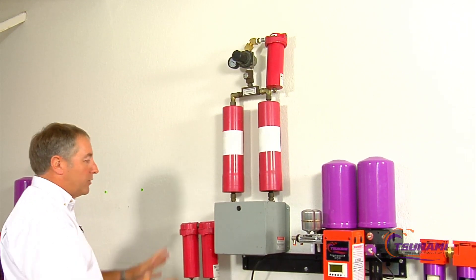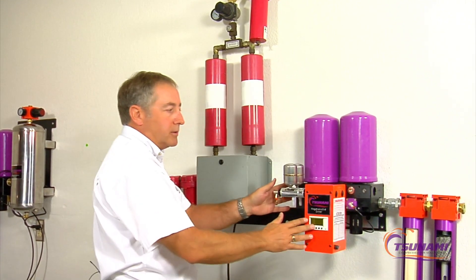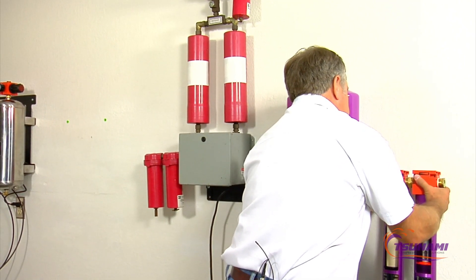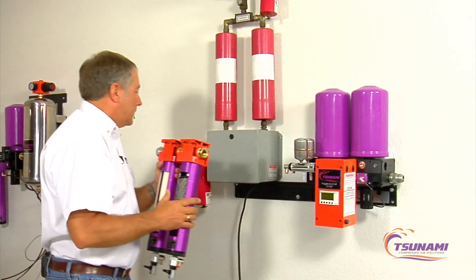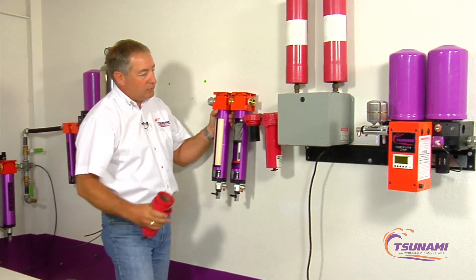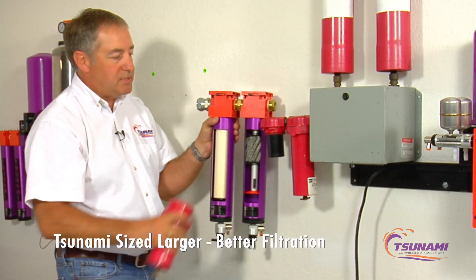They are totally sold as a system where you have your filtration here, after filtration there, and we have our filtration right here. Some of the key differences are the size of the filters — you can see the difference in size and capacity our standard Tsunami filter has over this type of technology, particularly with the water separating filter.